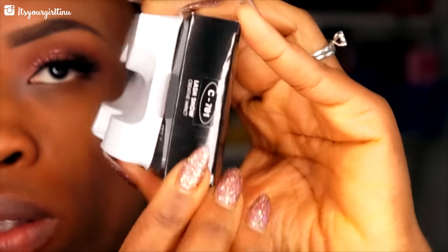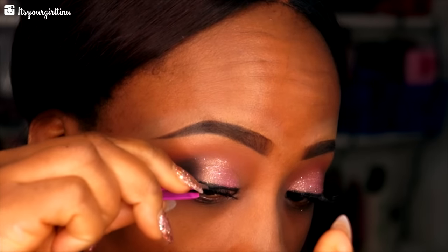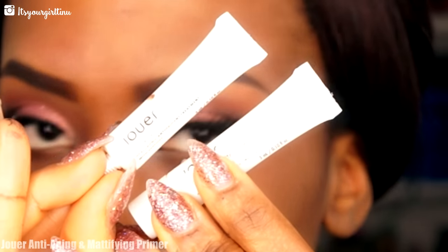Then I'm applying some Makeup Forever lashes in C720 — these lashes are really flirty and very good for Valentine's. Then we're going to apply the Belif Aqua Bomb all over the face to prep my skin for my foundation. Then we're applying two Joe primers — one is called anti-aging and one is a mattifying primer — to prep my face for the foundation step.